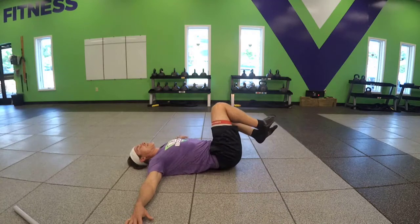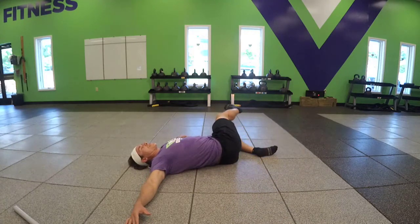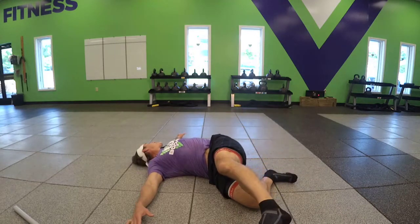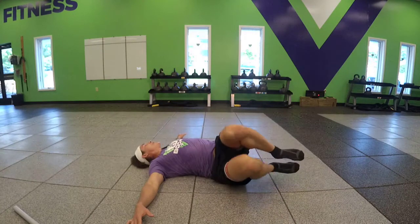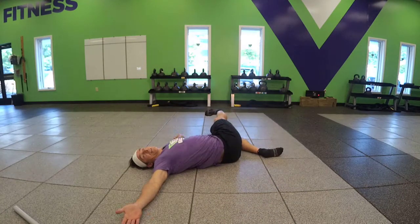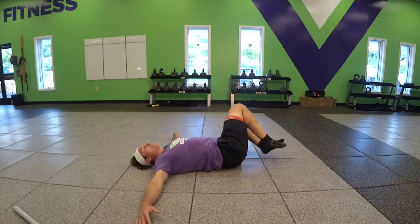Extend the top leg if you'd like, keeping your upper back on the ground, breathing back and forth. You can go opposite gaze when you bring that leg to the side — back and forth. You can roll over, opposite palm.